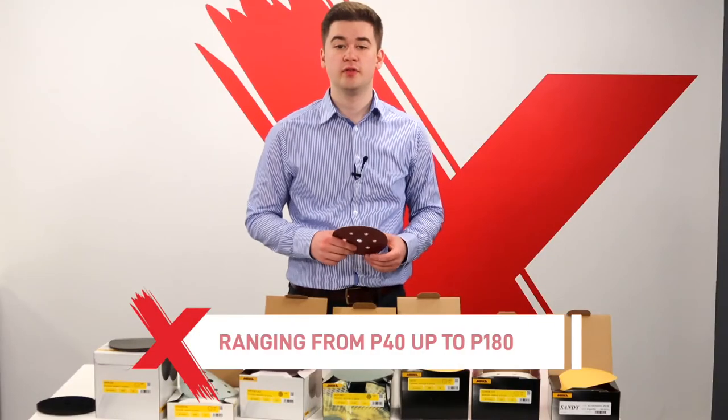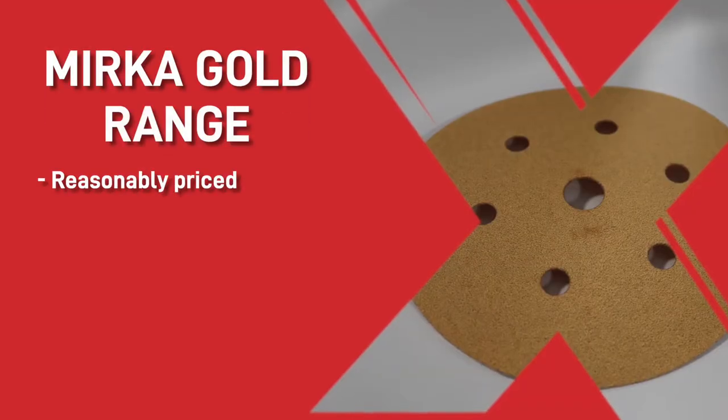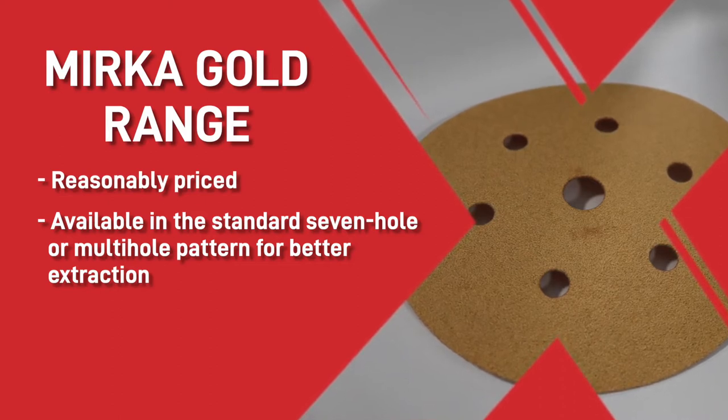These are available in P40 up to P180 grit. Then we move on to our most popular range of discs we supply, the Merker Gold range. These are a great high quality all-round sanding disc that is reasonably priced and available in the standard 7-hole or multi-hole pattern for better extraction.